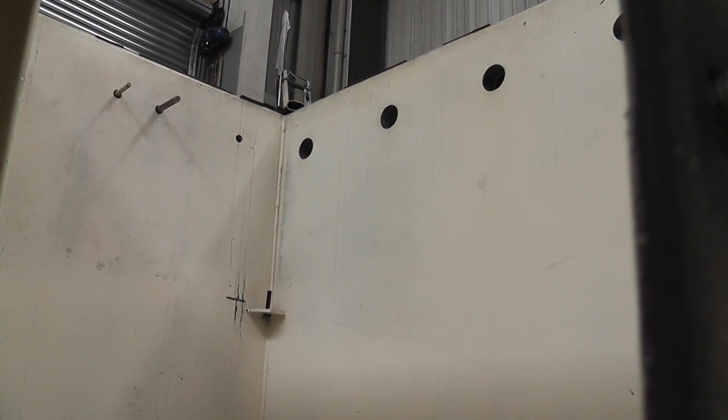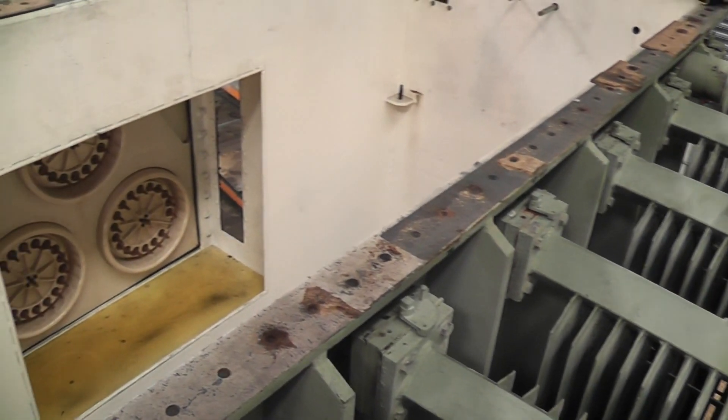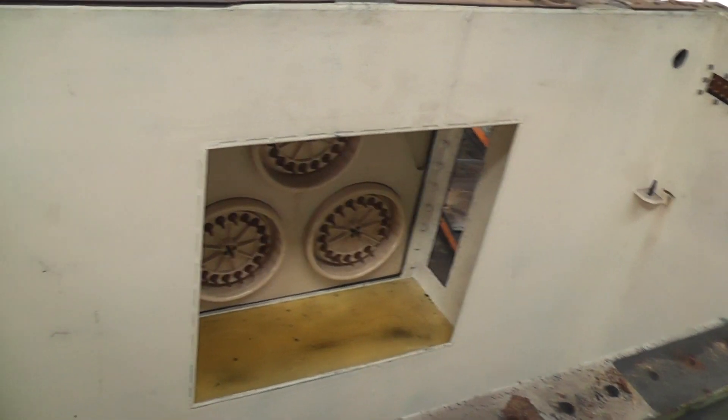Empty tank. Cooling radiators. And there we go — that's where the tap changer was fitted.